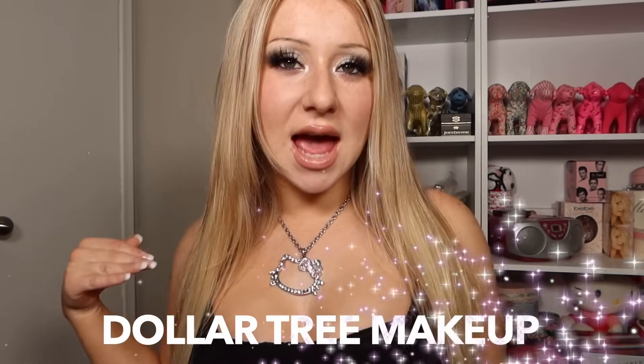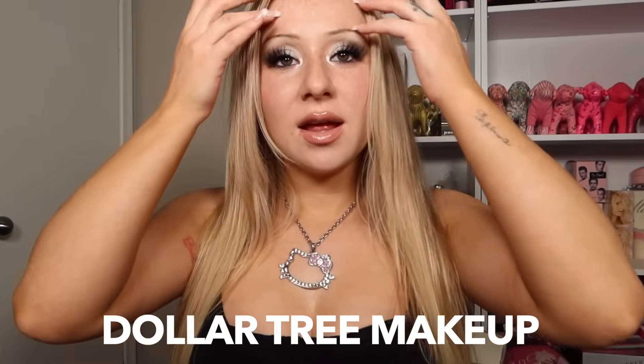Hi guys and welcome back to my channel. This is a makeup tutorial today — we're doing makeup only, and cheap affordable makeup. This is the look I've got going, looking super gorgeous, and literally nothing from this haul is going to be more than a dollar fifty. You better buckle up, get your snacks and a notepad, because I'm going to be telling you the products you need from the Dollar Tree to look this sexy and hot. Okay, let's jump into the tutorial.